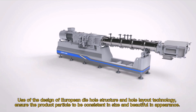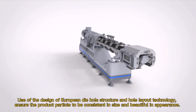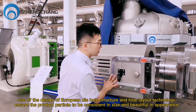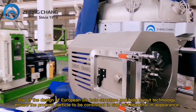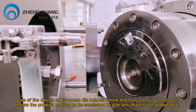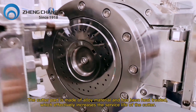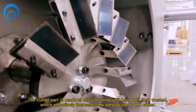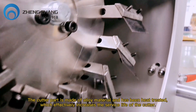By using European die-hole structure design technology and whole layout technology, it ensures the product particles are consistent in size and beautiful in appearance. The cutter part is made of alloyed material and has been heat treated, which effectively increases the service life of the cutter.